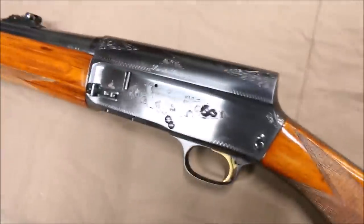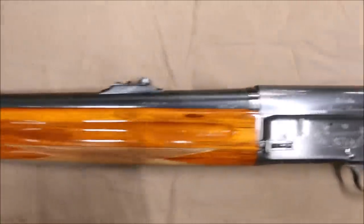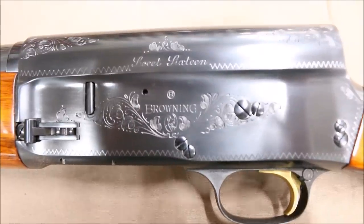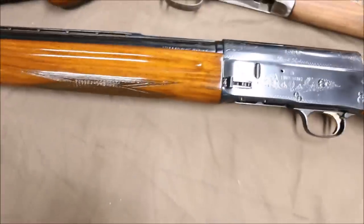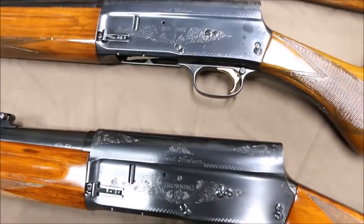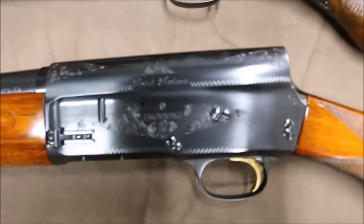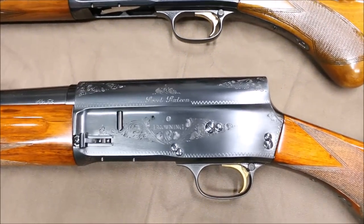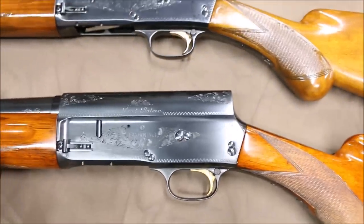Now when you look at the metalwork — let me get all my nasty fingerprints off of it — look at the difference on the engraving of this compared to this other one. Get them right side by side for you. Actually, this one sold — I've got a guy named Mike coming down from Illinois to buy this gun this week, and it sold for $2,200. It's a good-looking Sweet 16.